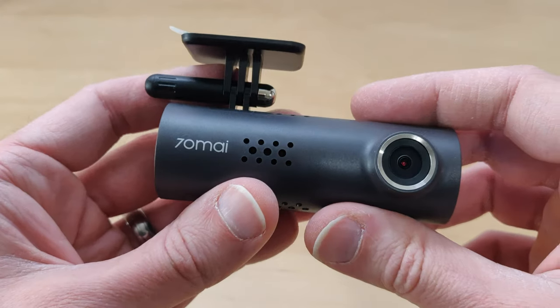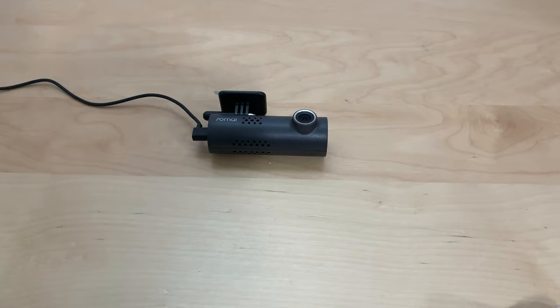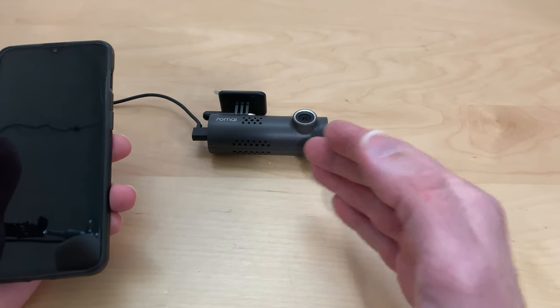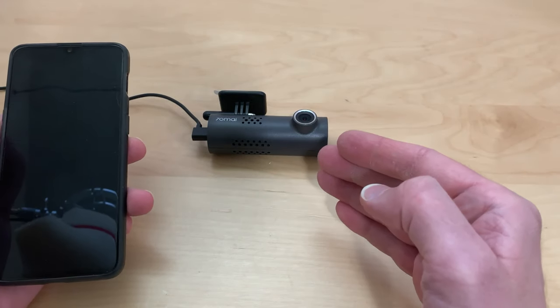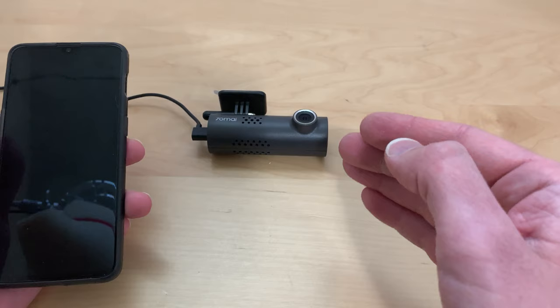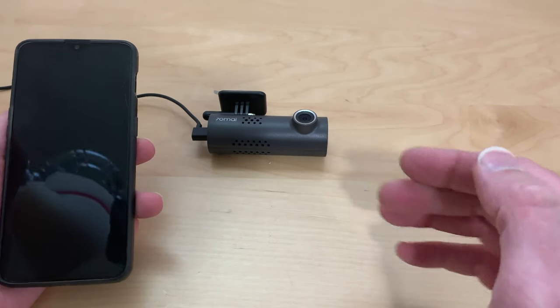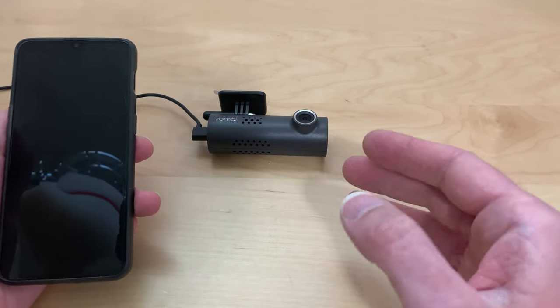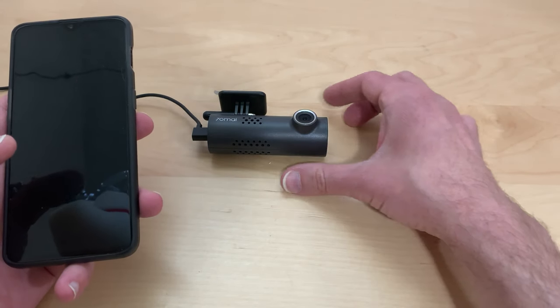Let's go ahead and set this up with the phone. I have the dash cam set up with my power cable to my wall adapter. I do have an SD card in here — it's a 64 gigabyte SD card, class 10. It has to be at least a class 10 or it will not work with the dash cam. If you put it in there and it's not a class 10, the dash cam is going to let you know that it won't be able to work with it.